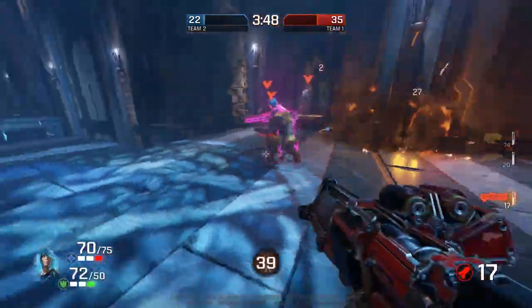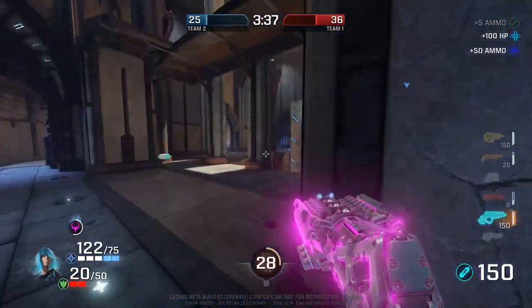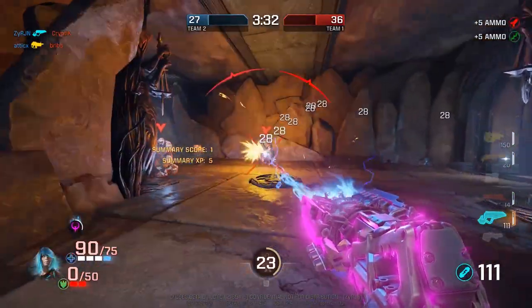Quake Champions is looking amazing, and as you can imagine, I'm so glad to see so many new faces. It's been too long since we had a big community. So welcome to Quake, I hope you stick with it, and I'll do what I can to help you understand and enjoy it.